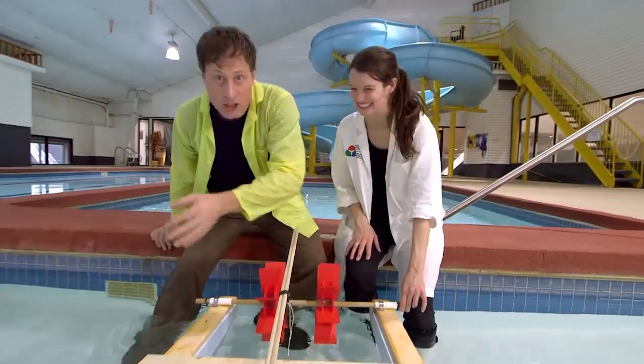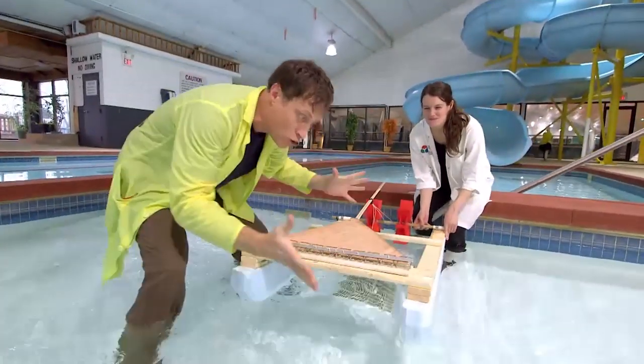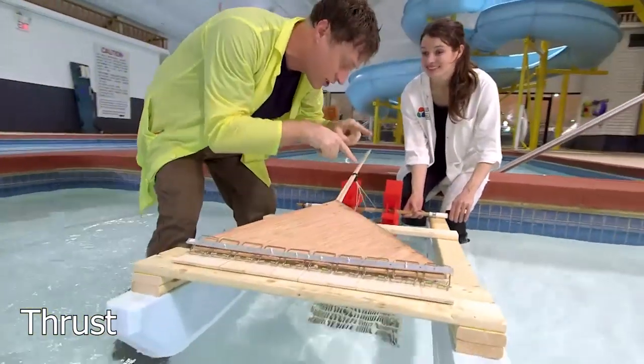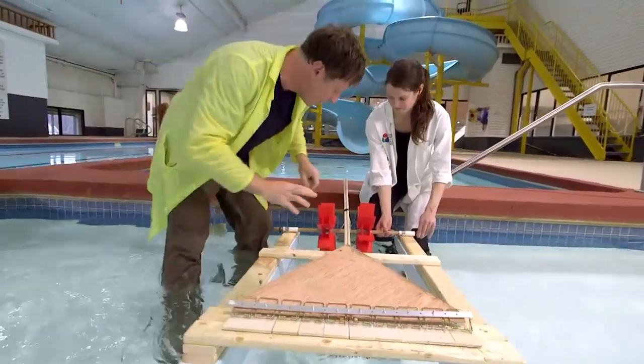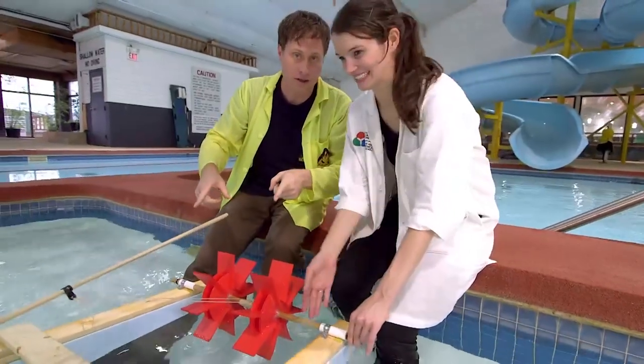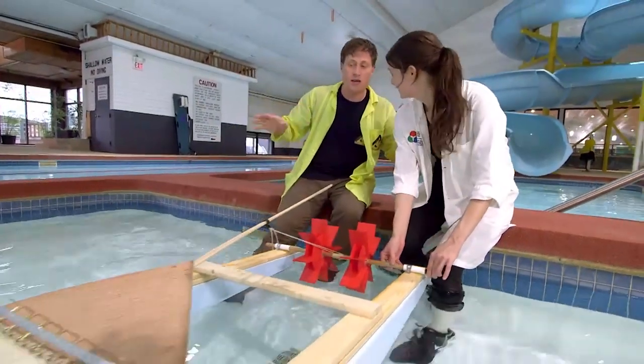Check it out! This is the ultimate mousetrap boat! We've got ten mousetraps here, we've got our long arm, we have it attached at the right point of the lever, and then we've got two paddle wheels at the back, and pontoons. So what do you think, Mikaela? I think this thing is set. It's going to be awesome!